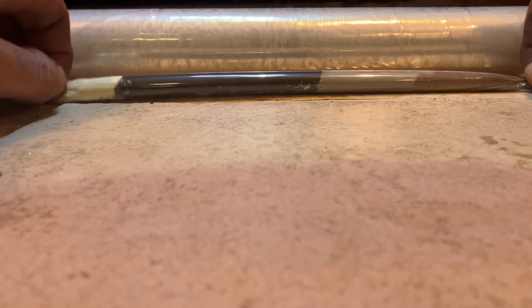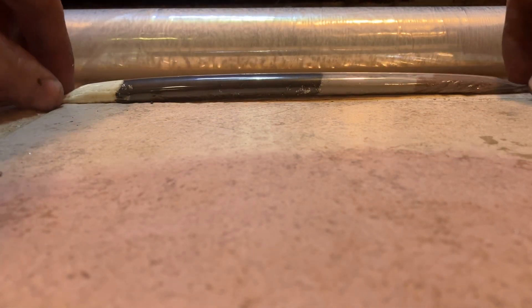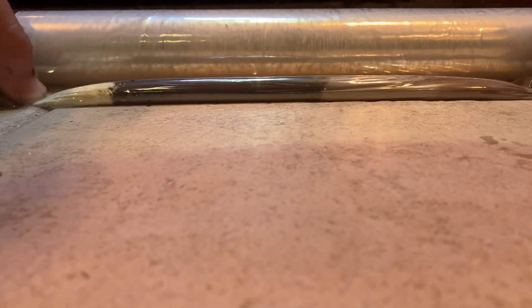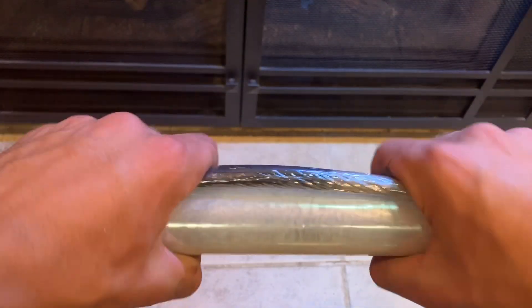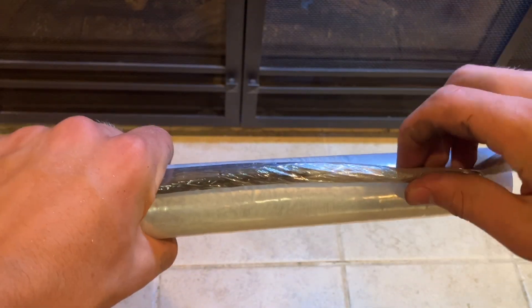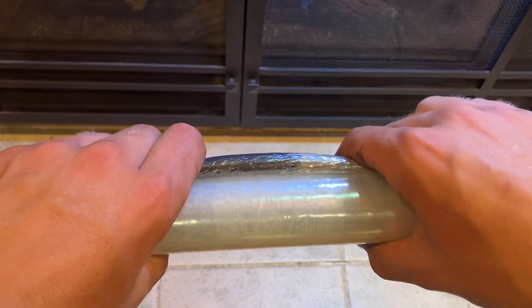You can see that I'm wrapping this up in saran wrap, and that does two things. Firstly, it makes it waterproof. Second, it makes it so that you can stretch it. However, it does create the problem of burning plastic. If you wish to mitigate that, you could use a wetted tissue paper to roll these up, but that does create a need for drying time. This is pretty convenient.